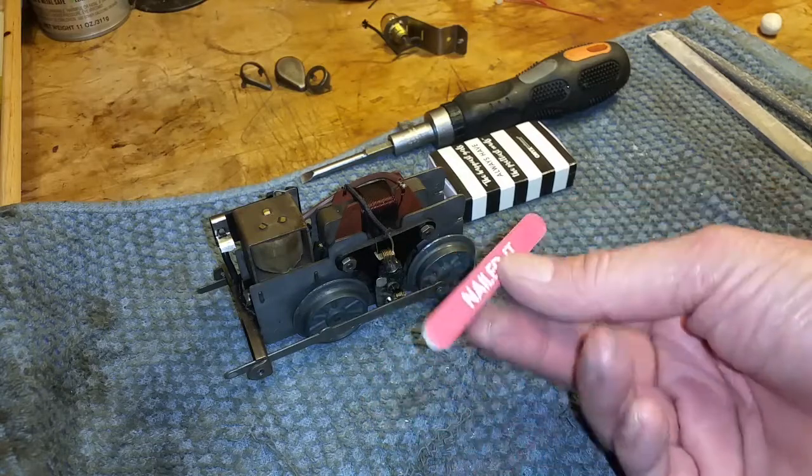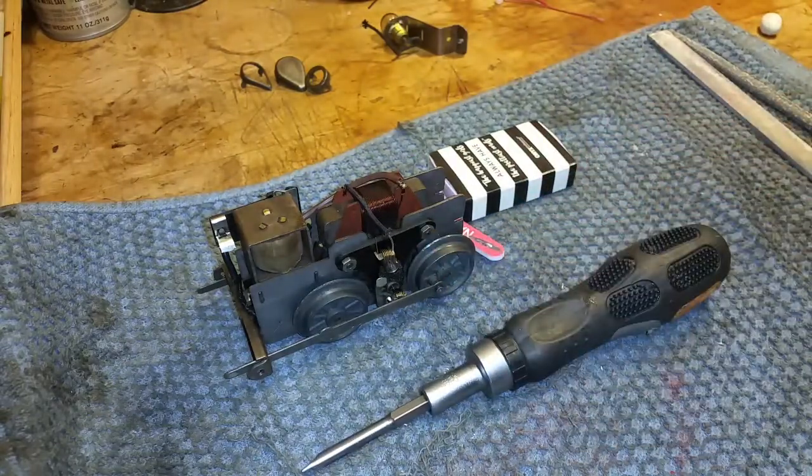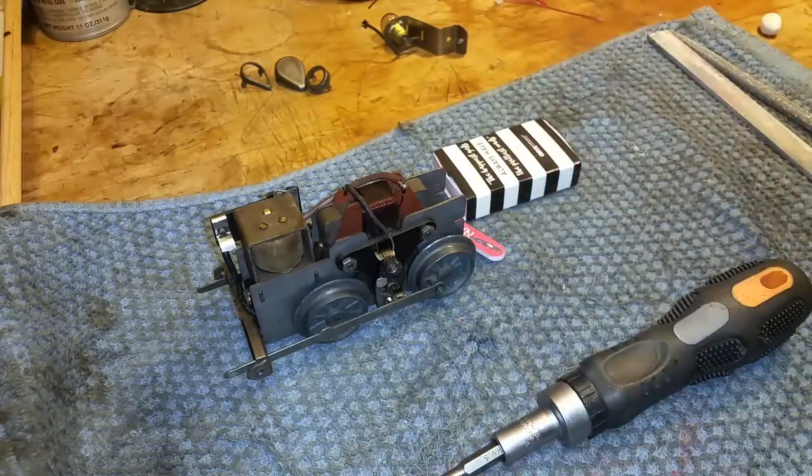I just wanted to do a quick video on these things, and the tip about the screwdriver fitting the nuts for the brush plate — really simple to tighten them up, no separate wrench needed, just use your screwdriver. As always, if you have any questions feel free to drop an email at Ben's Trains at gmail.com. Thank you for watching.